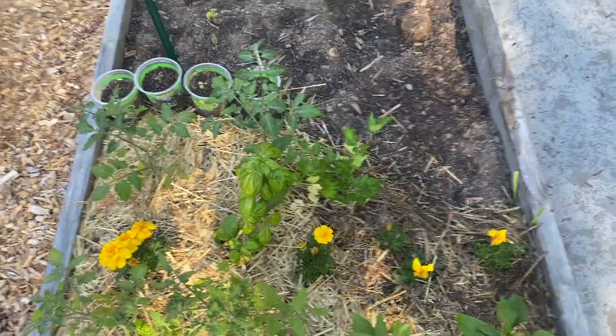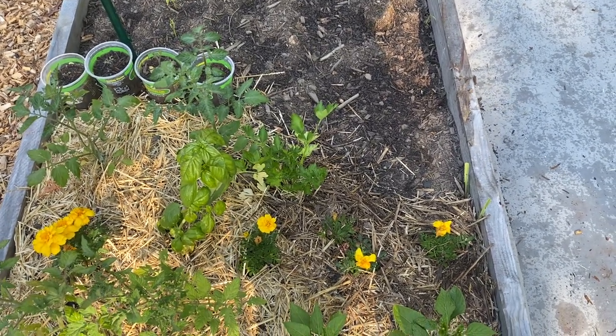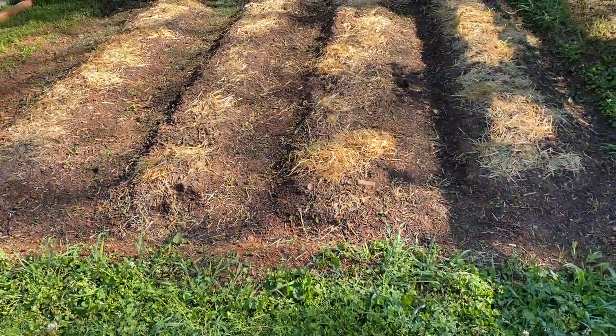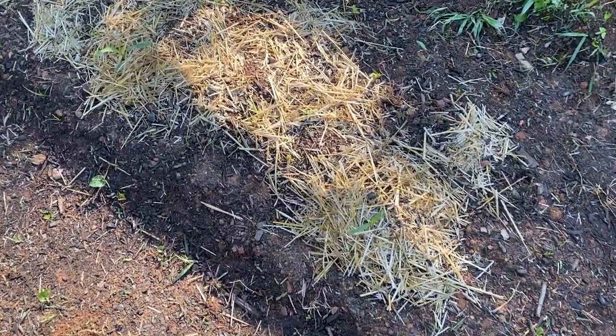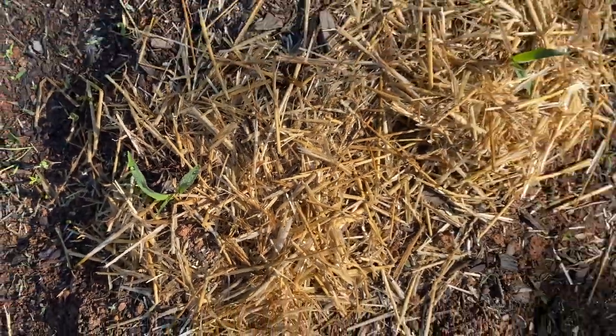I'm gonna build a trellis for these tomatoes later this week and you're gonna be able to see the trellis I'm gonna build. And here is the cornfield — I have little stalks of corn starting to show their heads.